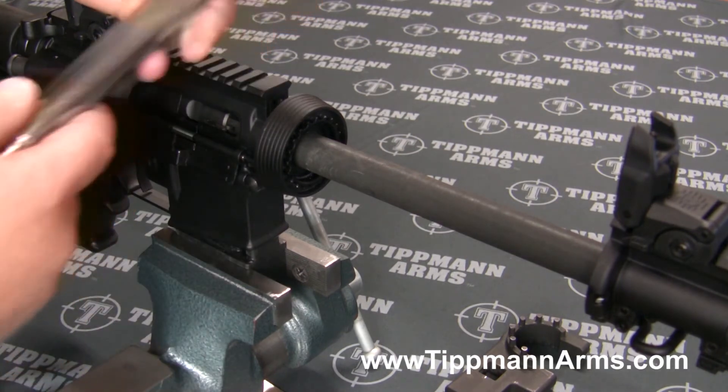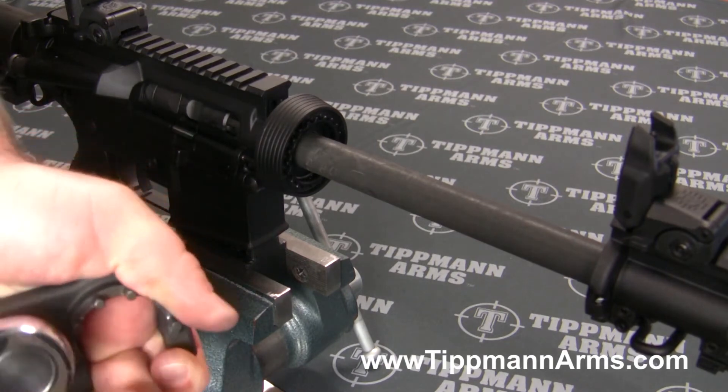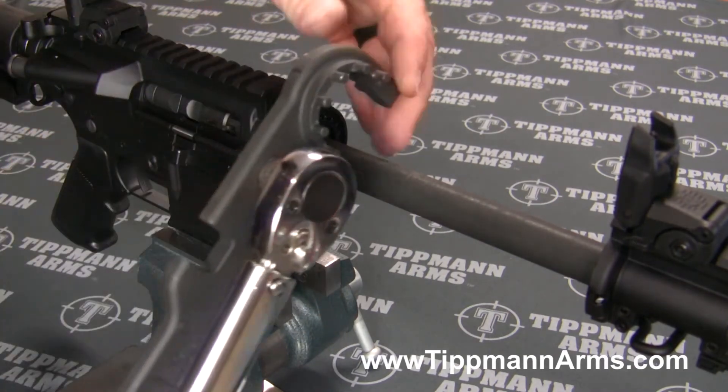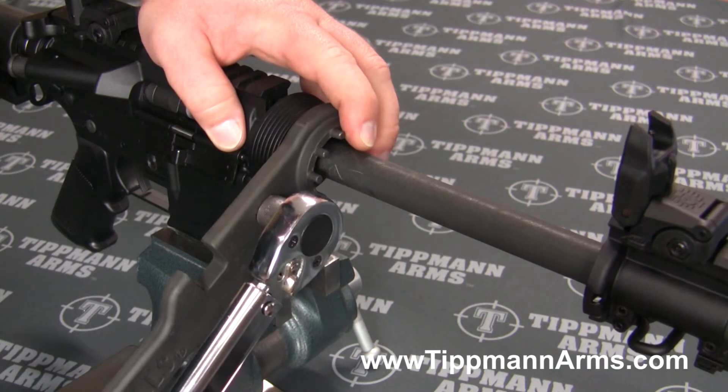The reason we do it that way is so our hand guard is properly aligned. So I'm going to go ahead and set this up on our wrench and torque it down to that 20 foot pound setting.